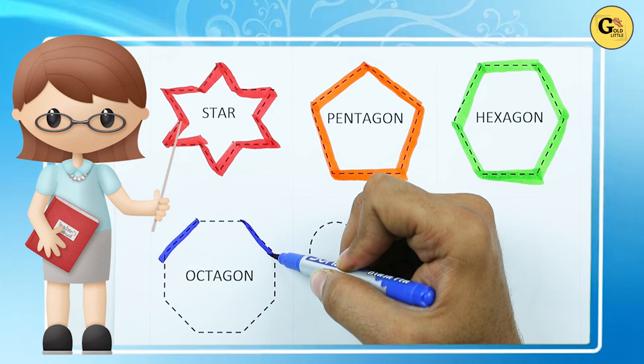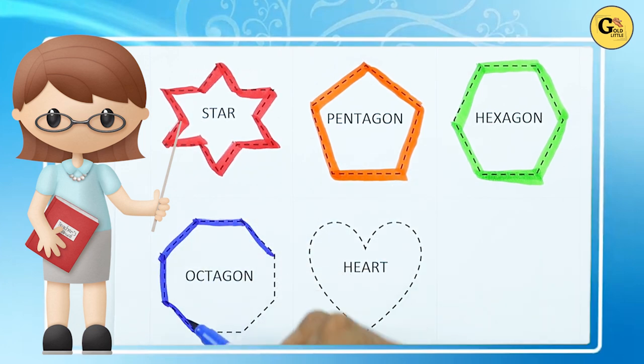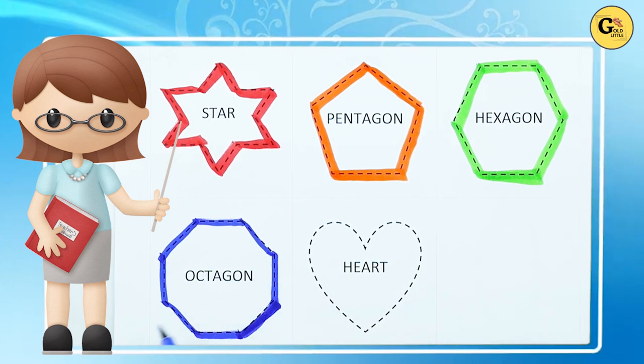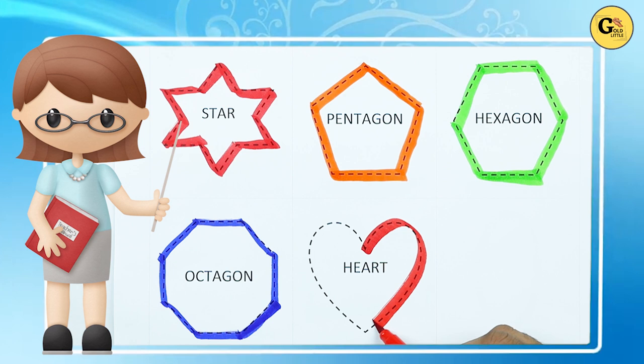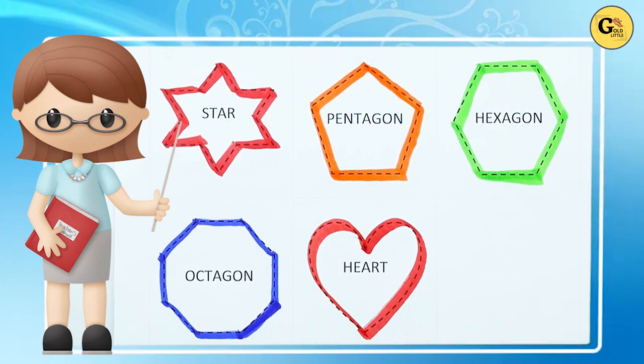...two line, three line, four, five, six, seven, eight — eight lines means octagon. It's a heart — heart shape with red color. It's a heart. Thank you for watching, please subscribe. Kids, bye bye!